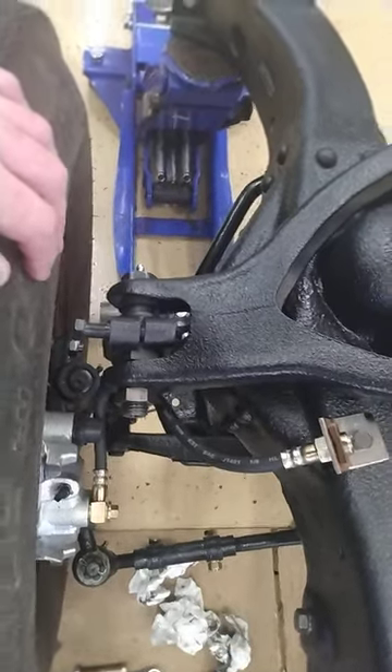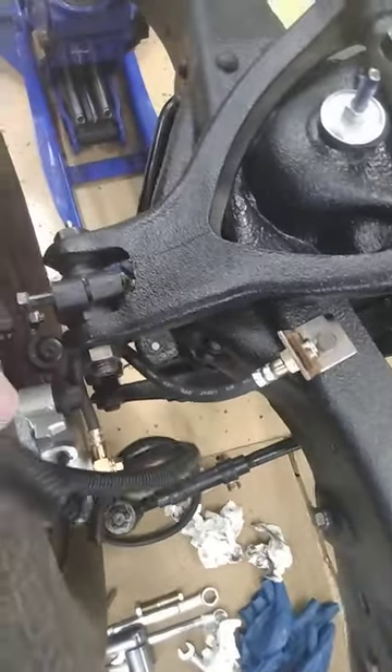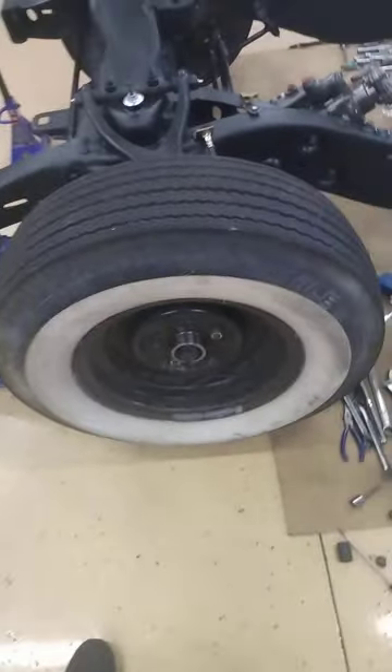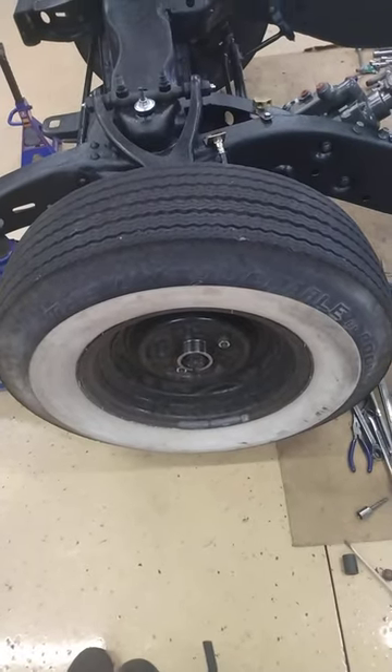I'm going to cut and fit this wire loom right over it, and that should protect it. Obviously you're going to want to check it every now and then to make sure it hasn't worn through. And that is pretty much everything as far as installing the front disc brake kit — the passenger side is the exact same way, just mirrored.